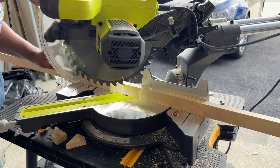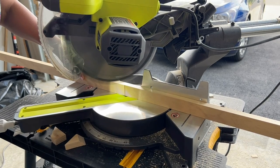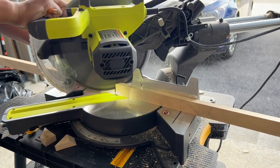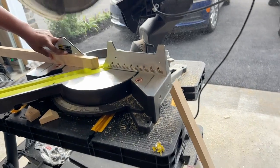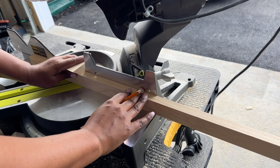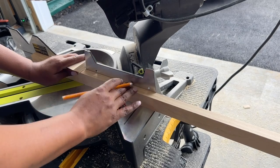For the frame, I am going to cut my pieces of pine wood down to size with 45 degree cuts on the ends using my miter saw. You want to make sure you measure everything out maybe two or three times before cutting the wood to ensure you have the right size.